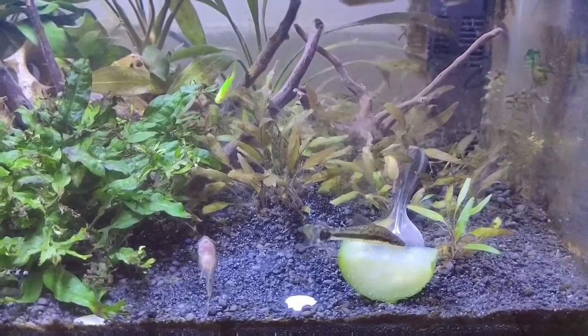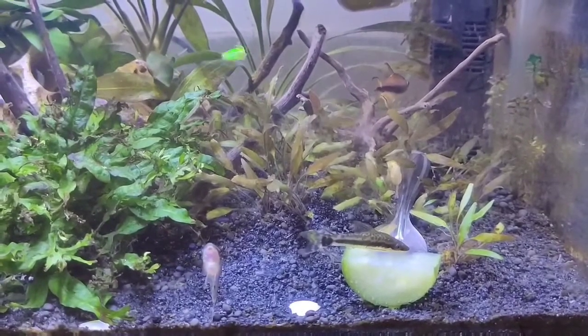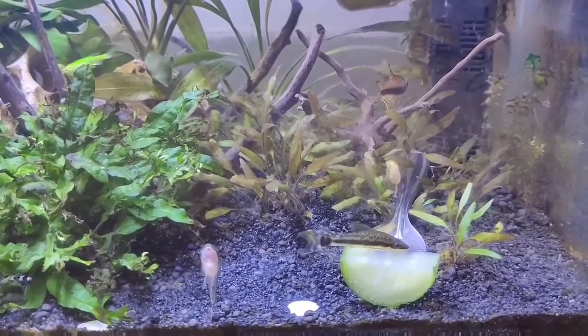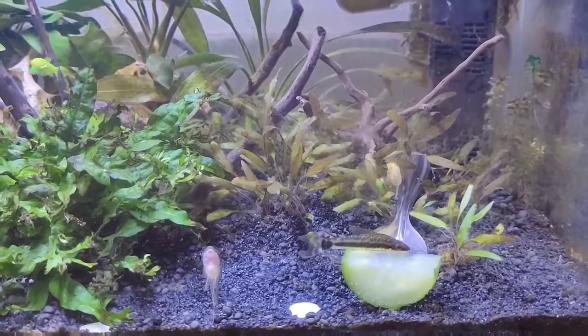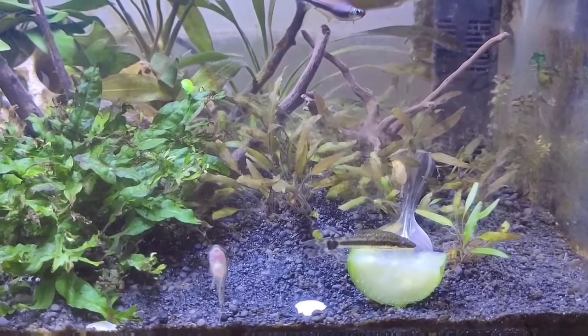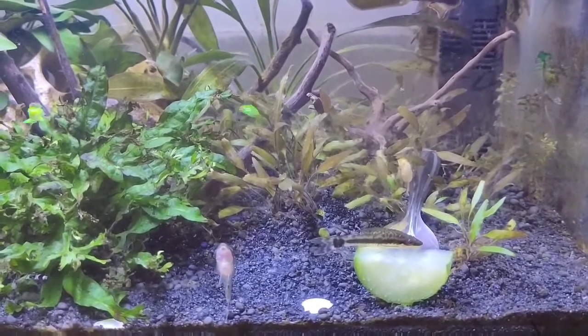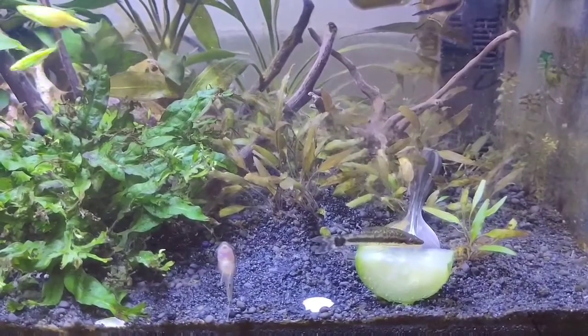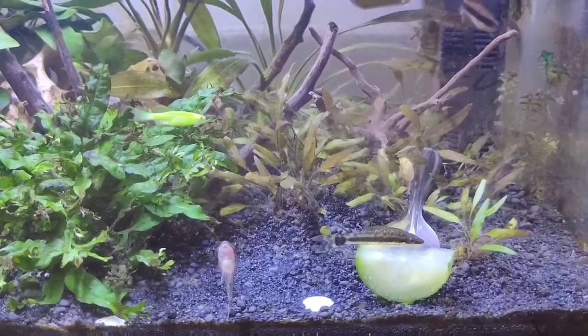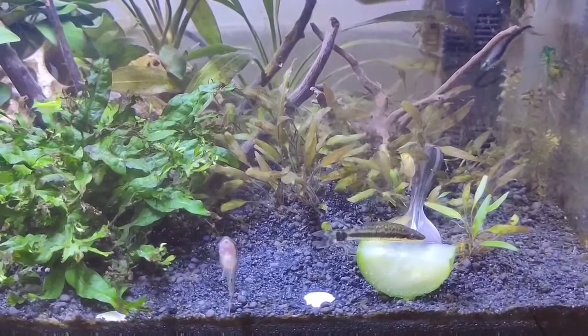What most hobbyists do is, once the algae has been cleaned by the Otocinclus catfish, they don't feed them. This causes the fish to sit in one corner and eventually die.